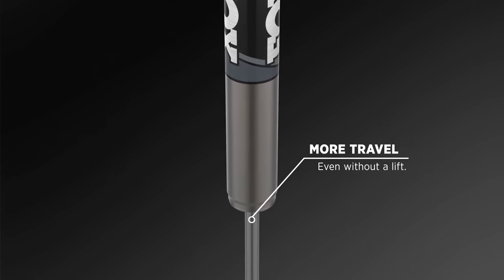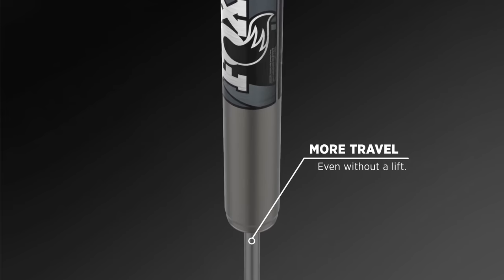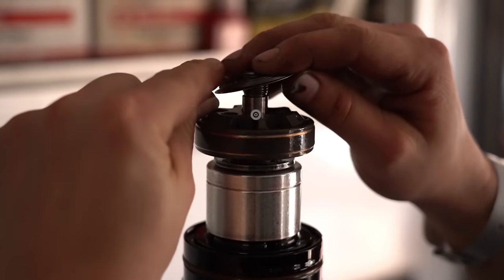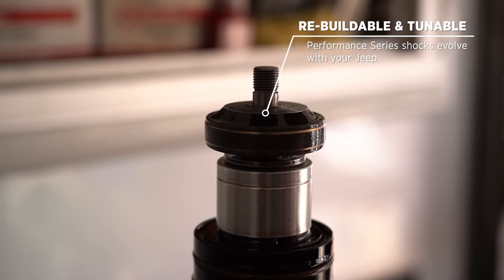Having some extra travel for your adventures doesn't hurt either. Performance Series shocks last longer than standard shocks because they are designed to be rebuilt. Plus, you can change the tune inside these shocks to optimize performance as your needs and Jeep evolve.